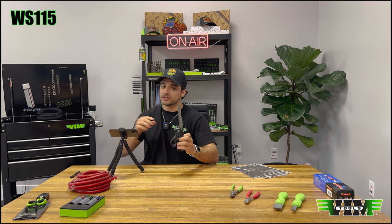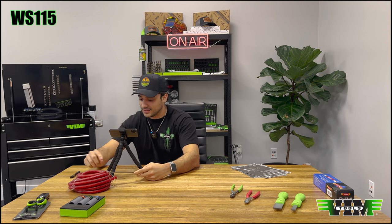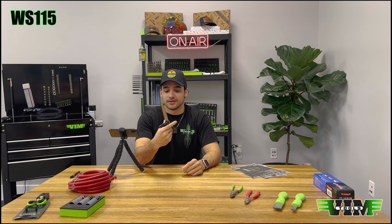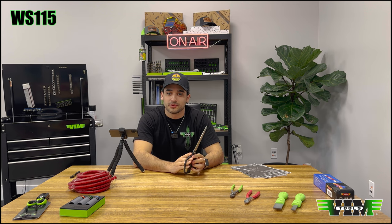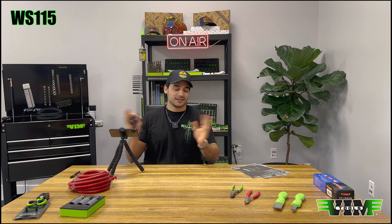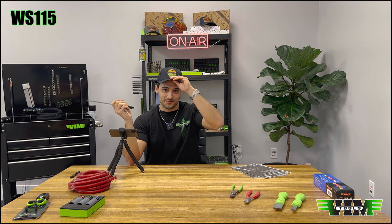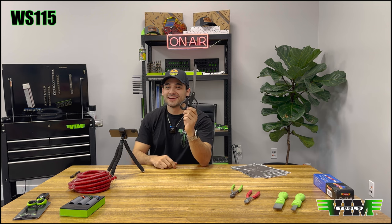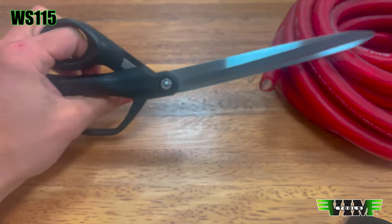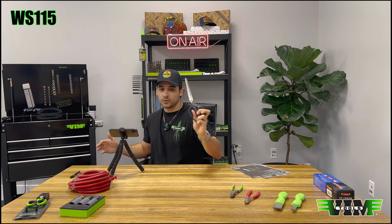We also have these long ones — the real purpose of these, and they have a serrated edge on the side, is that you can actually cut Kevlar fabric with them. I don't know where there's Kevlar fabric in a car — I don't think there is — but you can cut it if you ever come across it. Other than that, they're just extra long shears. Part number WS115.